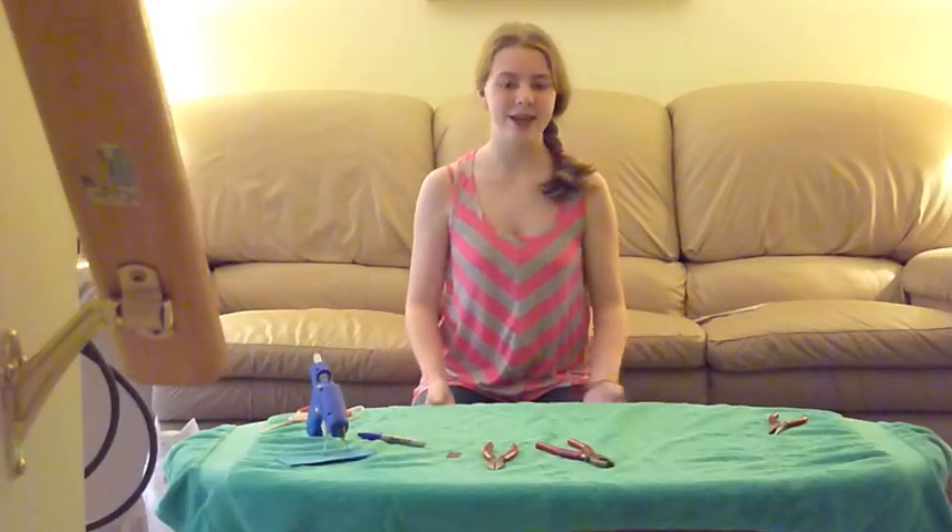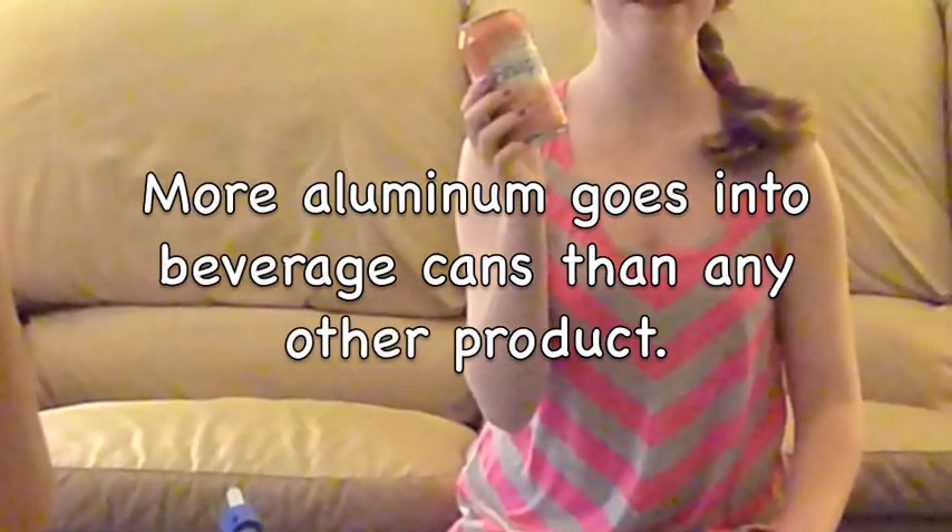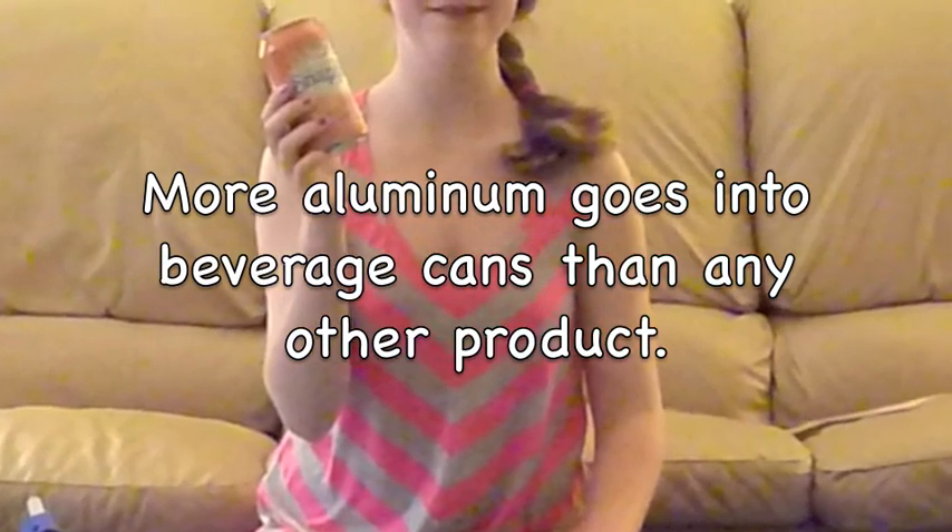The next thing we are going to make today is a pinwheel. To make a pinwheel you need a soda can, a hanger, and a screw.